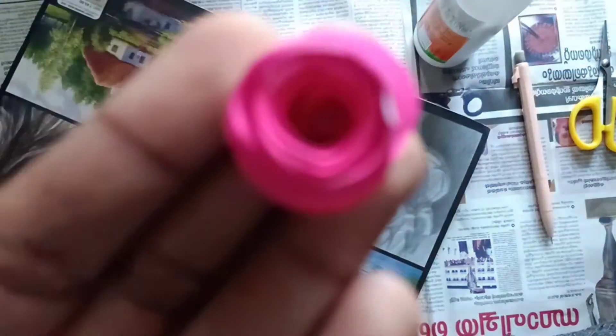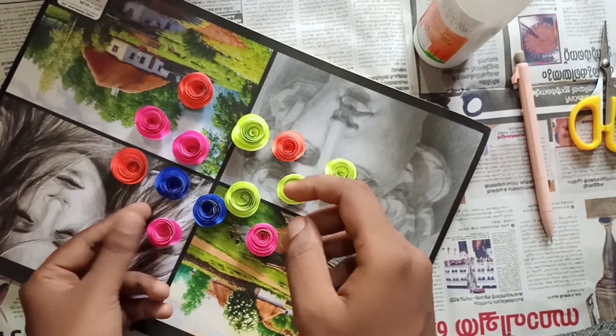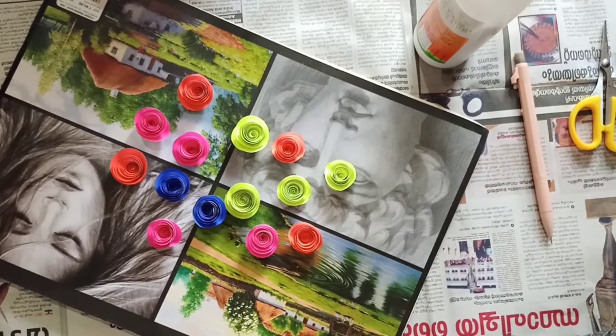Use the same method and make 14 to 15 roses. You can make all the roses the same colour — I have made roses of different colours. You can make any colour roses.